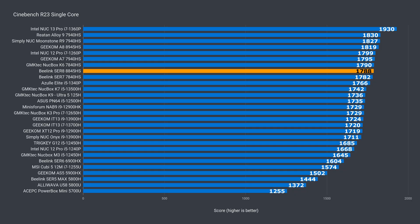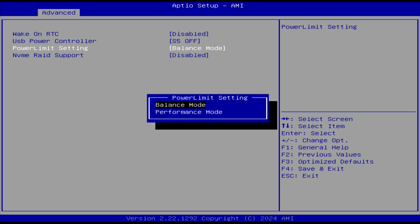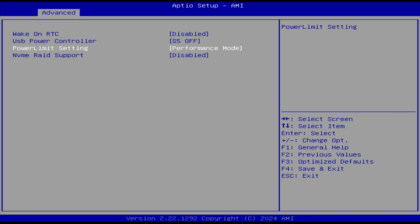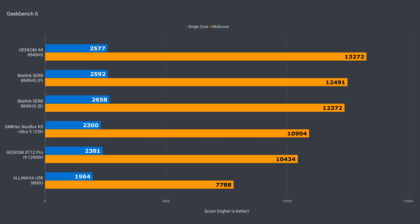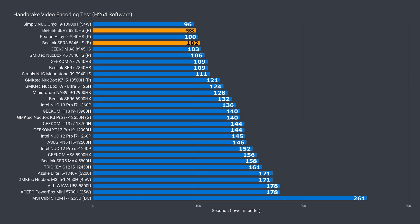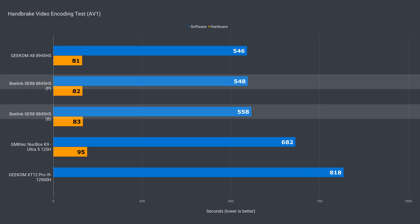Single-core Cinebench isn't too interesting — it basically performs like the 7840HS. B-Link includes balanced and performance modes you can select in the BIOS. Balanced maxes out the CPU at 54 watts, while performance goes up to 65. More power means more heat and fan noise, but we'll go over that later. The Sur8 in Cinebench multi-core performs near the top of the stack using balance mode, and pretty much ties the top performer using performance. Geekbench gave the Geekom A8 the win in multi-core. With H.264 CPU encoding the Sur8 is back on top. AV1 wasn't a huge improvement with performance mode, only shaving off 10 seconds, which is under a couple of percent.